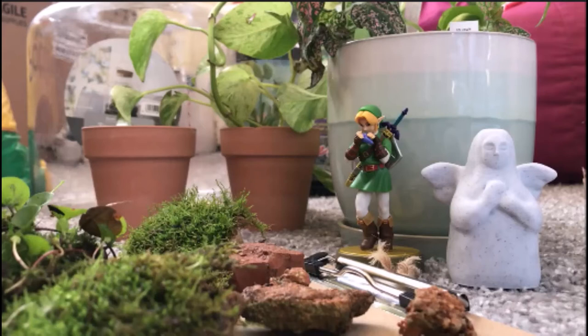Hello, welcome to today's video. I'm going to be sharing with you how I made this really cool Zelda themed terrarium.